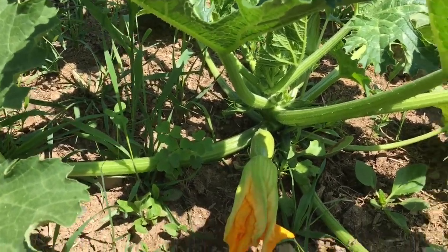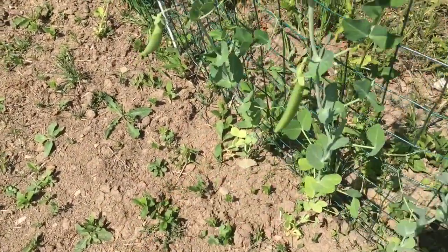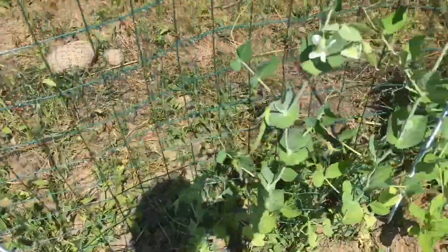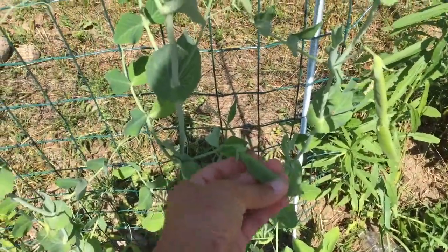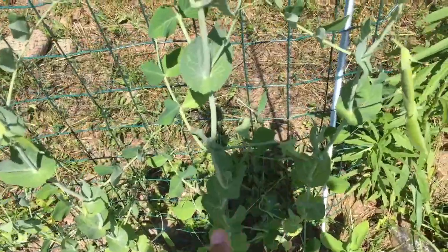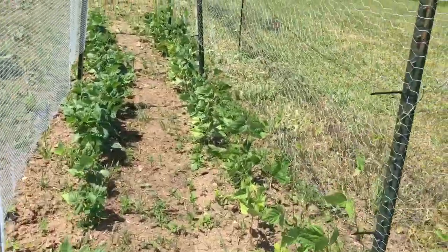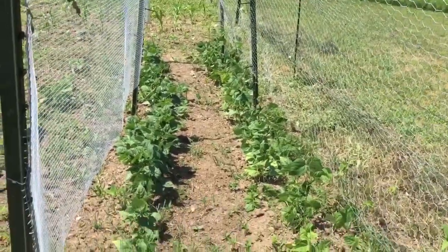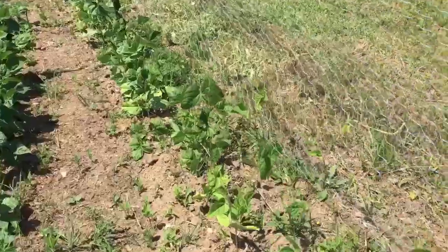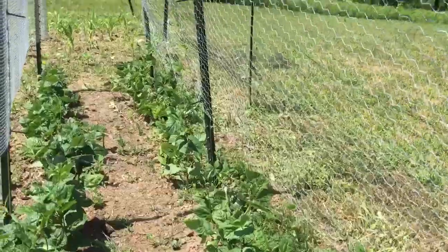I'm starting to get peas. I didn't plant a ton of peas because normally we're overrun with them, but I'm a little disappointed I didn't plant more because now I want to eat them all. I love the look of my pole beans — these are going to take off and go right up this whole trellis. These aren't great trellises but they'll work for this year and we'll do something different next year. I've really started to train them to go up the trellis.